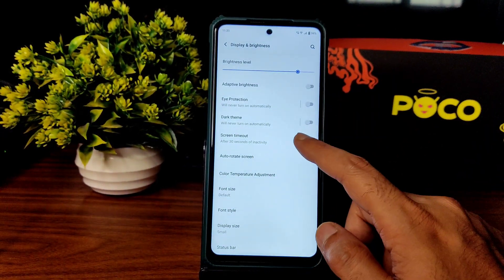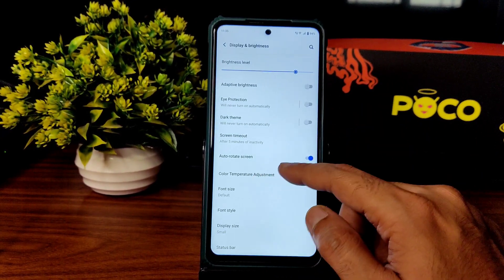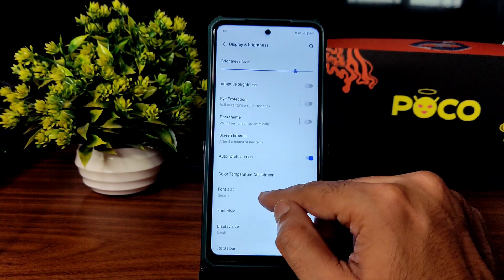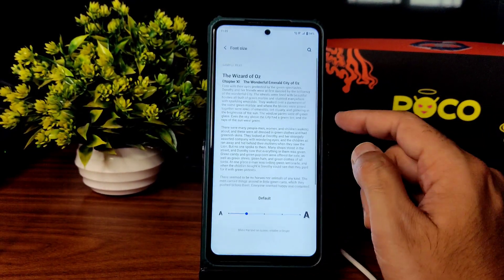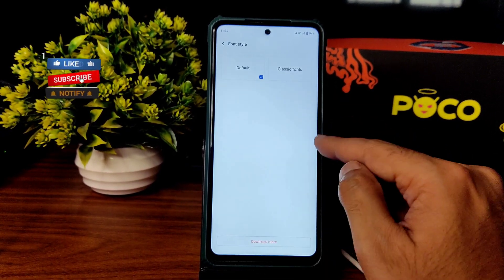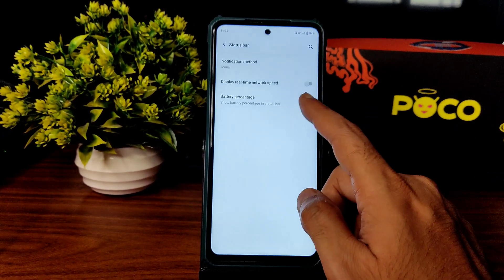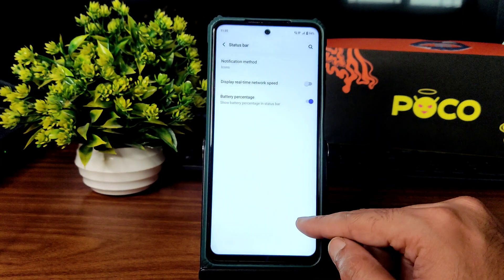Adaptive brightness is working fine. Eye protection, dark theme, screen timeout — you can choose from 15 seconds to 10 minutes. Auto dots on, color temperature adjustment — you can adjust from warm to cooler. Font size can also be adjusted, and font style can be downloaded from the store in FunTouch OS 12. Status bar customization: battery percentage can be shown as icons, numbers, or none.